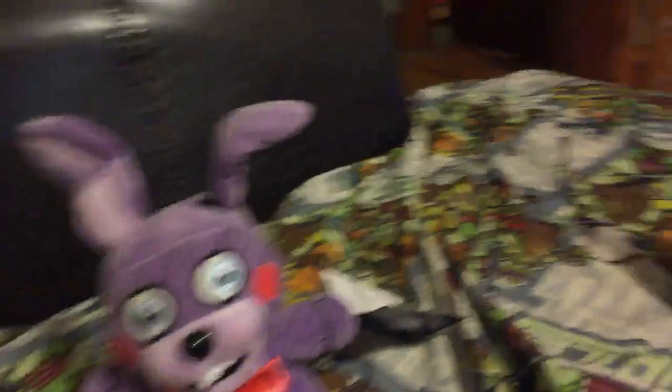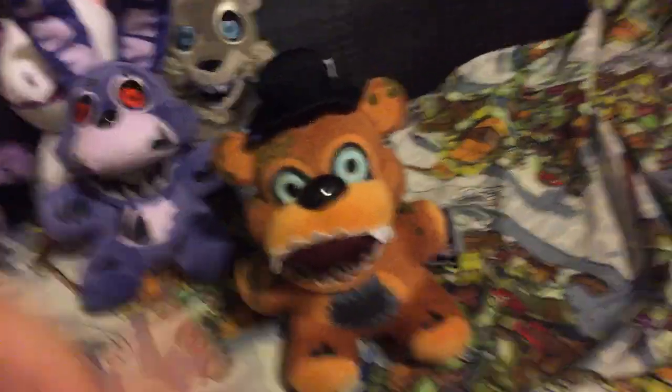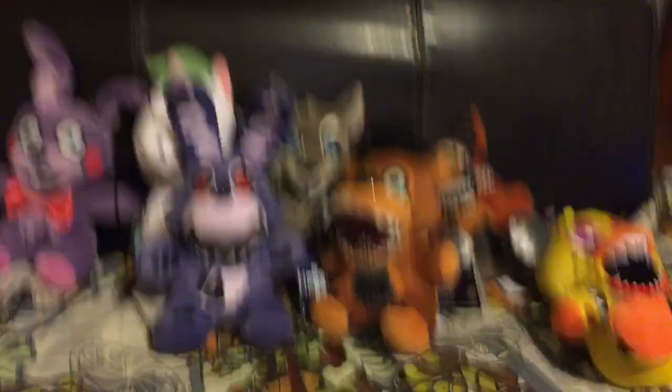Alright, so I hope you guys enjoyed the brand new Twisted Ones plushies review! I will see you guys in the next awesome video - bye guys!